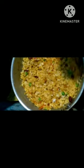Then I mixed it. It looks so delicious. So guys, my poha is ready. Let's eat. Let me tell you what the taste is.